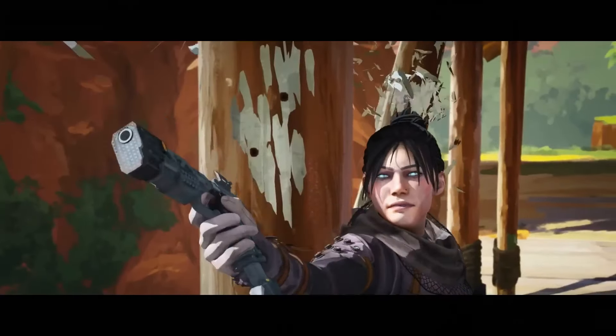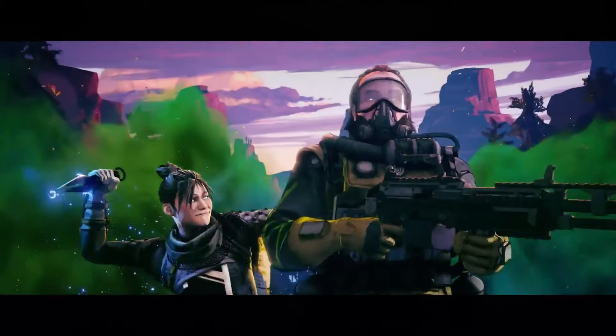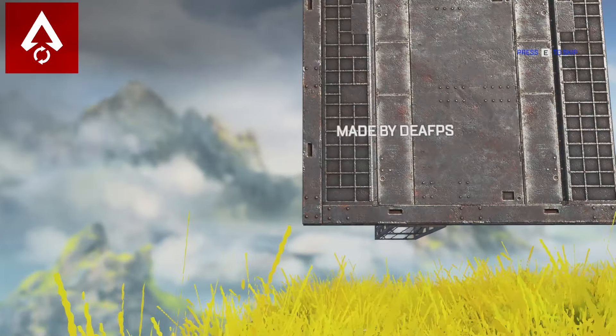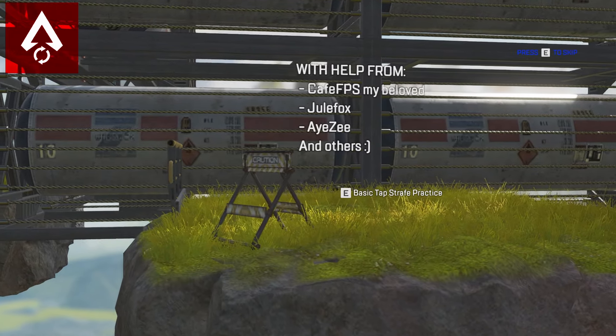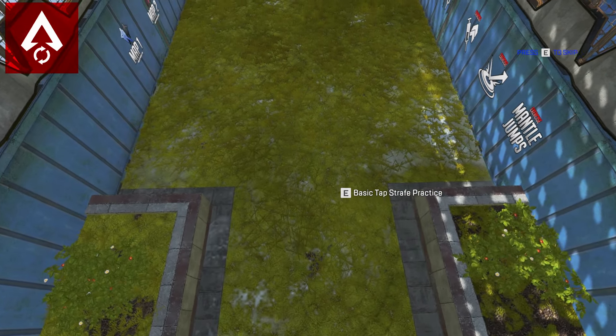Do you want to improve your aim and movement against sweaty wraith mains? Then look no further. R5 Reloaded is one of the best ways to train your aim and movement against sweaty players in real time. So let me show you how to install it.